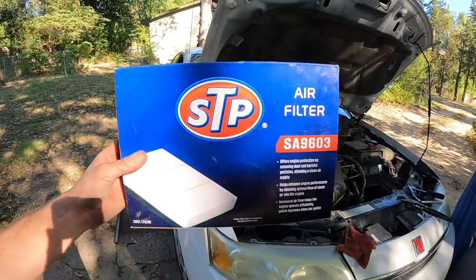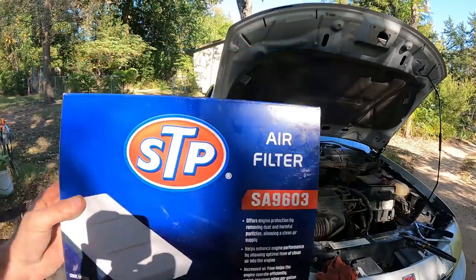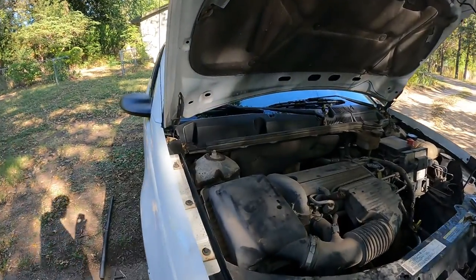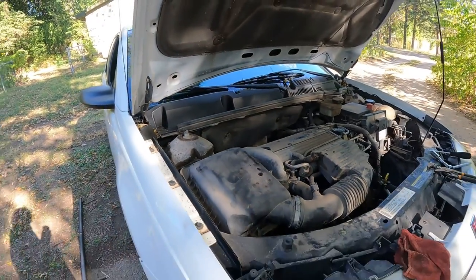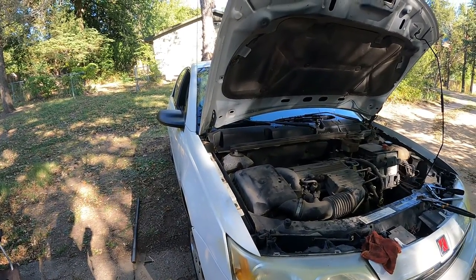All you're gonna need to change your air filter is a new one. We have this STP S89603, and right here is where it will go. You don't need any tools — that's it, no tools, just your hands.